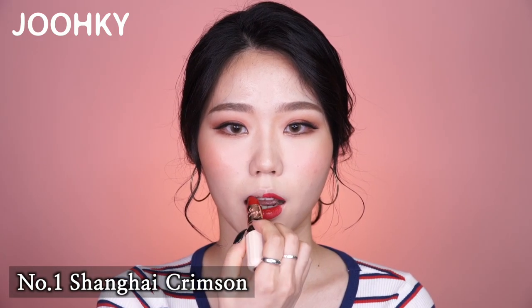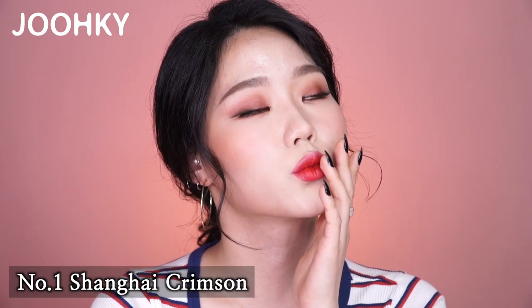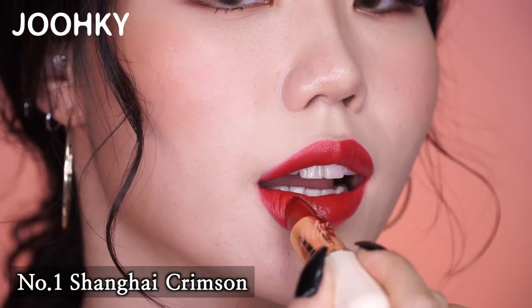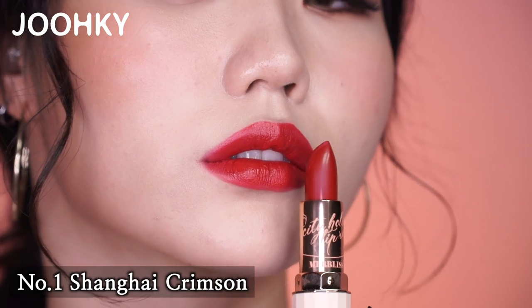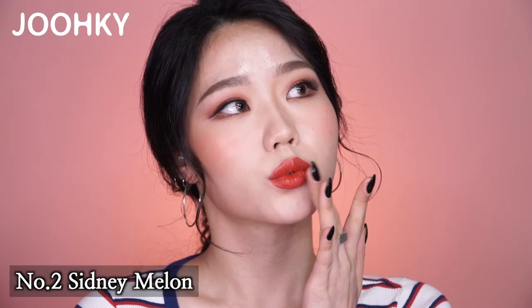The first lipstick, Shanghai Crimson, has a dark pink red color, which is personally more suitable for cool toned makeup rather than warm toned makeup. Therefore, this would be better for when you want to do point red lip makeup. The second shade, Sydney Melon, has an orange-ish brown color, so I think it'll look good on both warm and cool toned makeup.